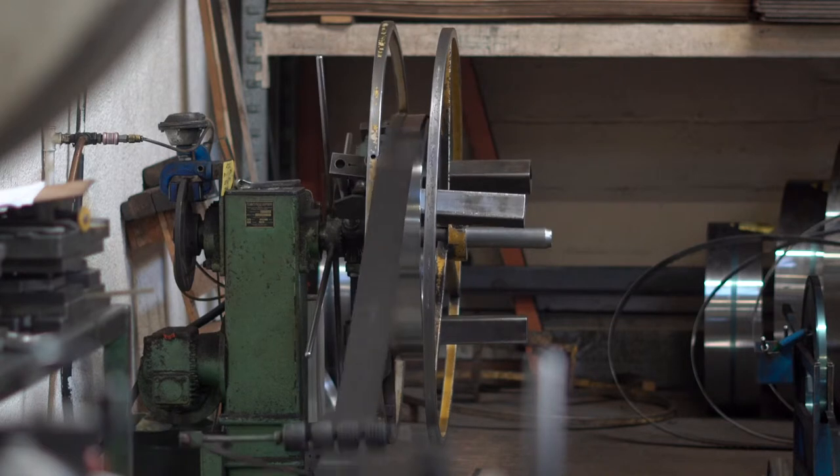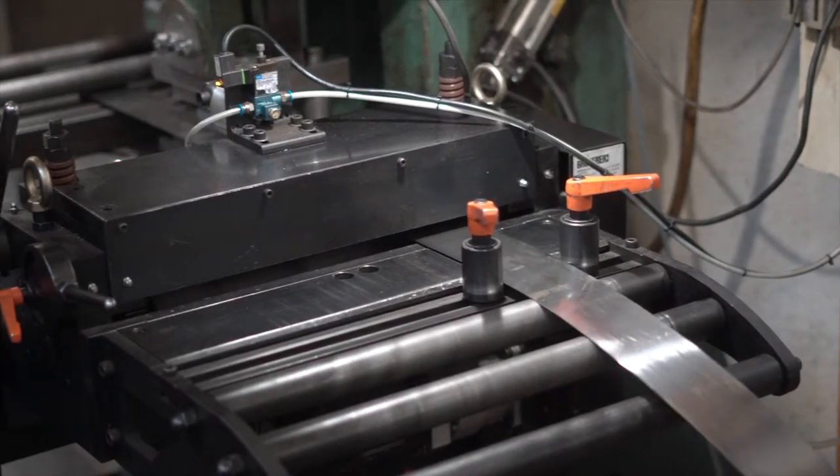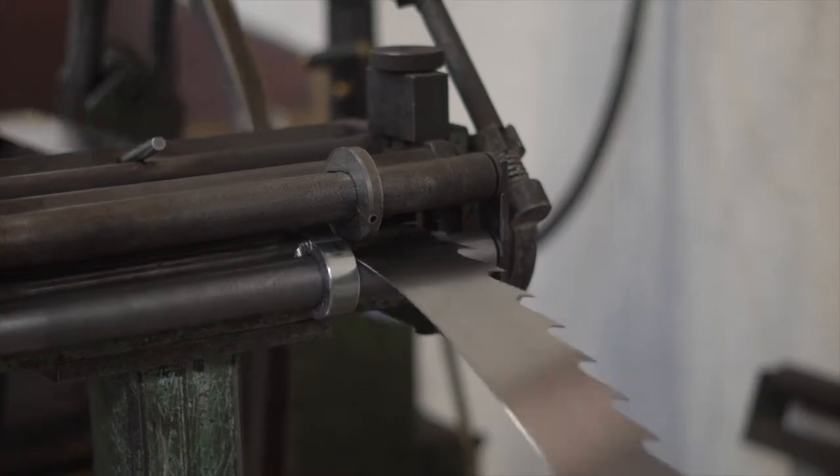EPS operate a Jones and Atwood mechanical Worcester press to punch the tooth shape, as it is both highly efficient, accurate, and economical in production. We can punch up to 50 teeth per minute.